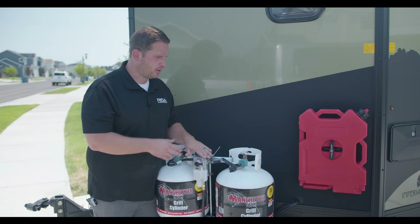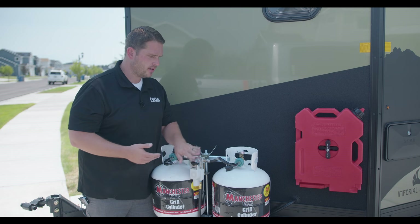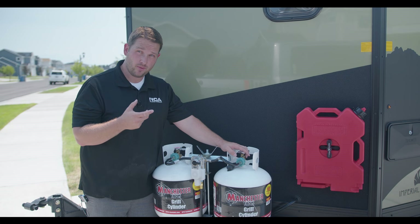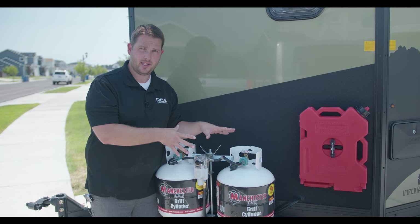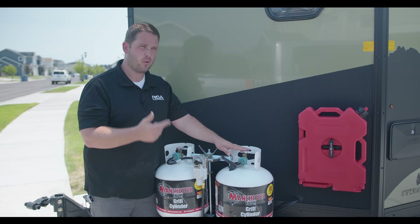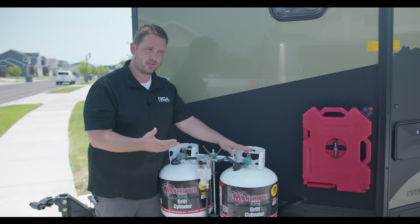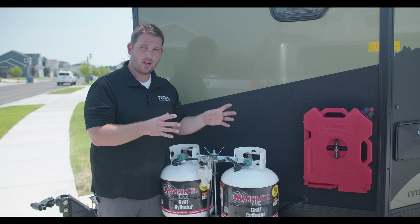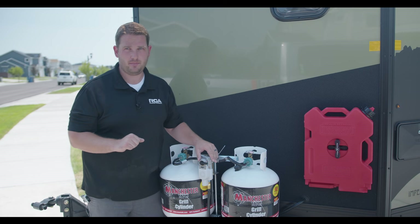We've filled up the propane, turned it on, and switched the regulator to point toward this tank — hand-tight is fine. Now if we go inside and turn on the stove, water heater, or furnace, everything should work. But before testing propane, we're going to put water in the trailer first because you never want to run the water heater with propane without water in the system.